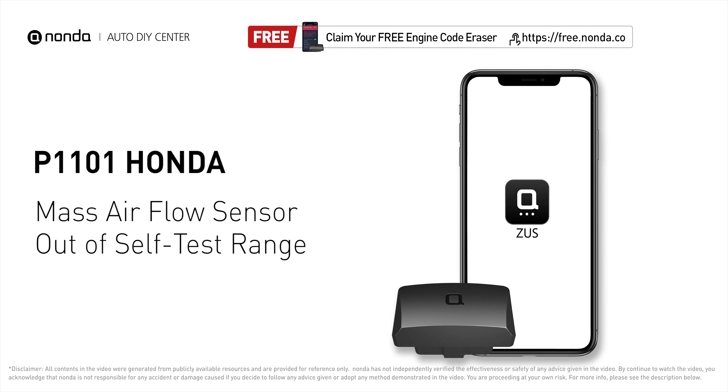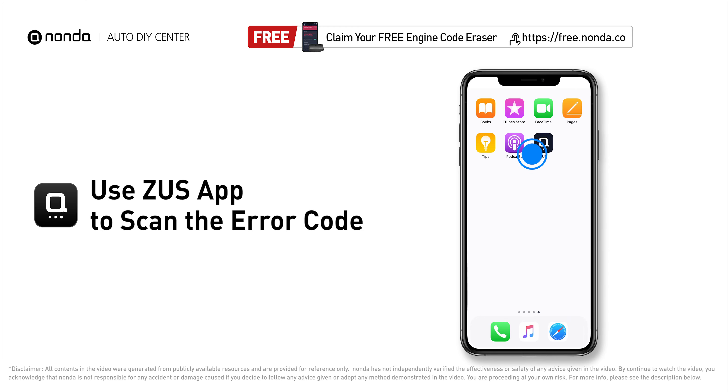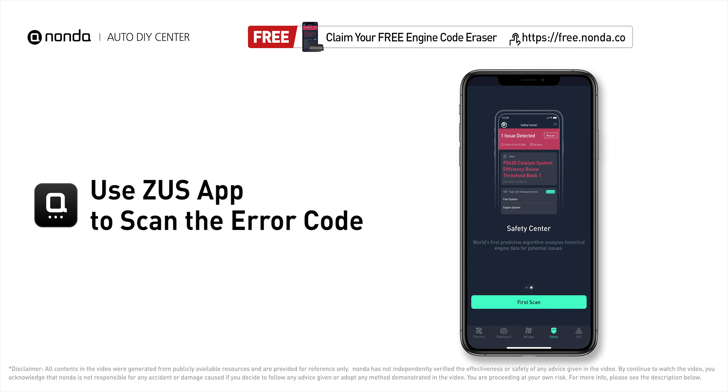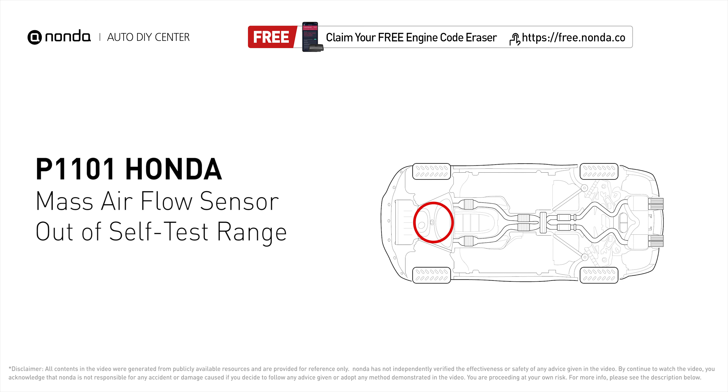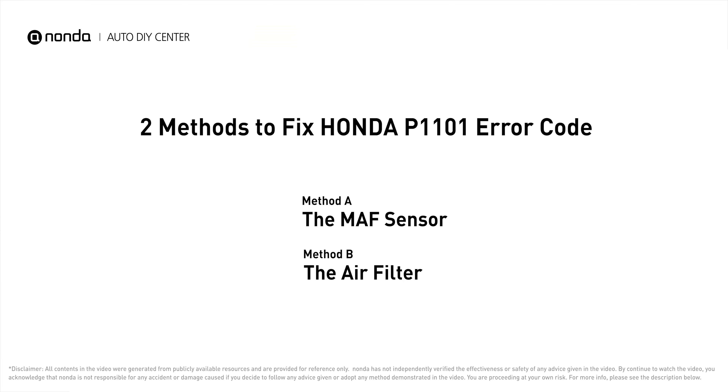This P1101 repair video is dedicated to Honda drivers. If your Honda is getting a P1101 error code, this video will show you two practical solutions to fix it at home. Use the Zeus app to scan your vehicle and see the error code P1101. It means the PCM detected a discrepancy with the voltage from the MAF sensor. Here are two of the most practical solutions to fix Honda's P1101 error code.